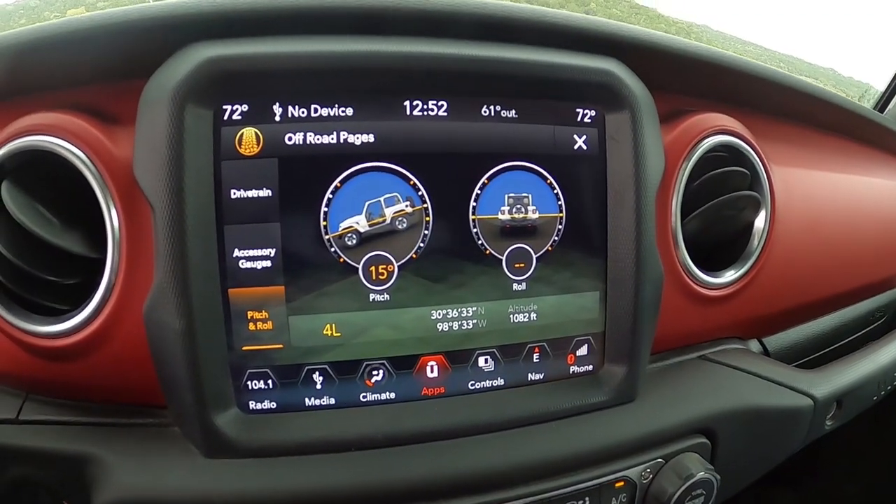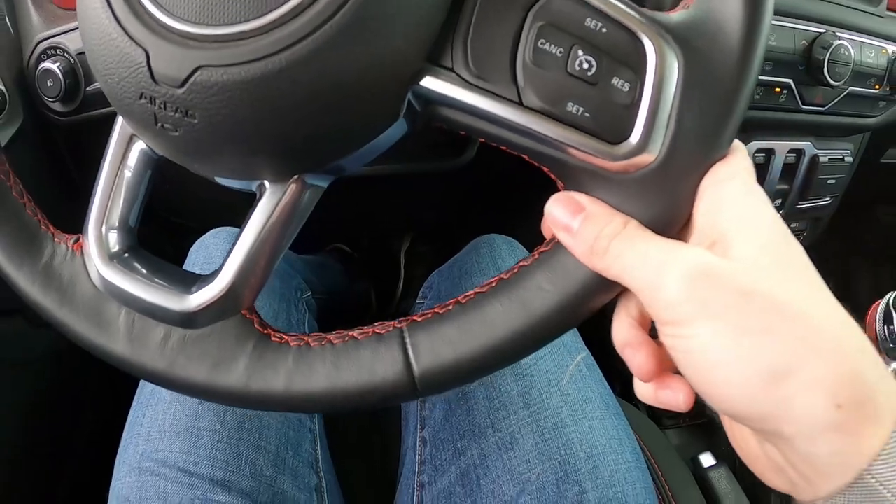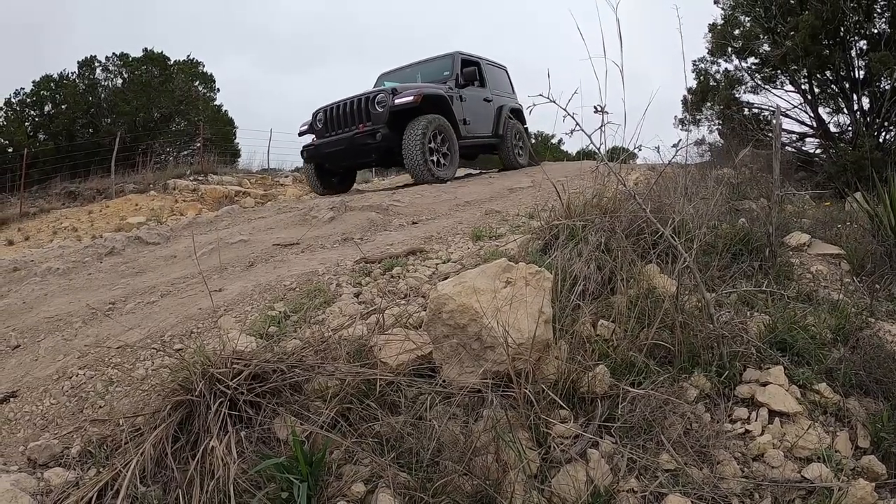We're here at a little descent, and to show you what low range does in the manual, I'm going to leave it in second gear and not touch the brake, clutch, or gas — just let it walk its way down. In low range you can just pick a gear and it'll control the descent as you go down. If something gets out of whack or your wheels start to slip, you can add brake as needed. We're at a 15-degree descent grade in second gear and I'm taking my feet off the brake and clutch.